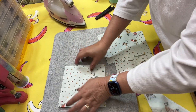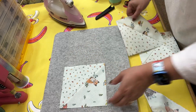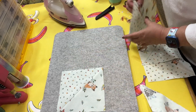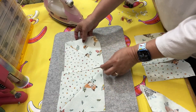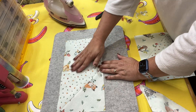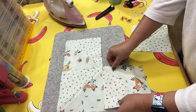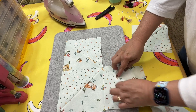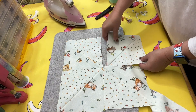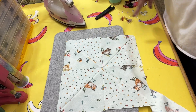Now I'm going to lay out my pinwheel. I want my pinwheel to be facing like this — I'll turn it until I get it the way I want it. Once you do this after so many times you'll have it down and you'll know which way you want to go. All the fabrics are coming into the point here.